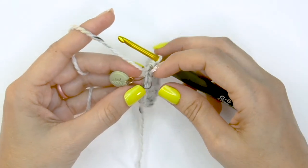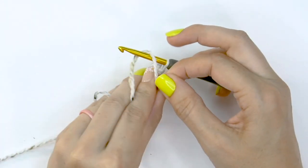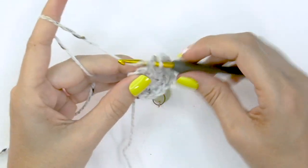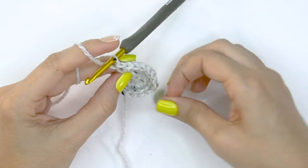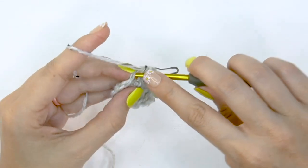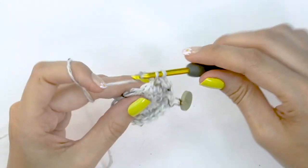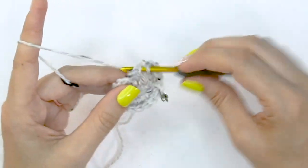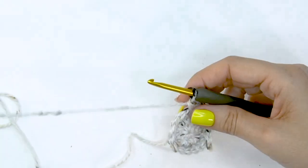For round four, move that stitch marker up and do two single crochet stitches into the first stitch — round four is increasing again. Then single crochet into the next stitch. This will increase by eight stitches: two single crochets, then single crochet into the next, repeated around. At the end of round four you will have increased from 16 stitches to 24.